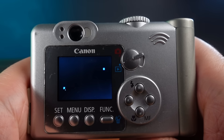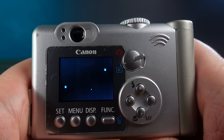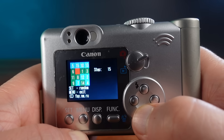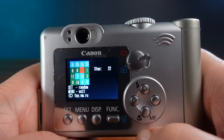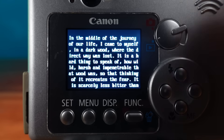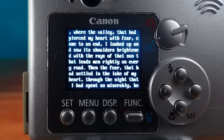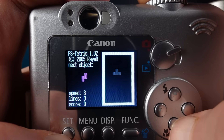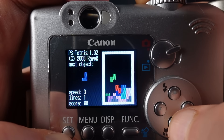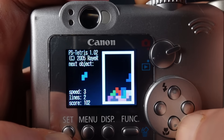I found a Pong demo — it's not playable, it's just the computer playing itself, but there's something oddly satisfying about seeing this. There's also a game called 15, which is a tile slider, and I really don't like this game. And there's also a text file reader software, so if you've ever wanted to turn your camera into an ebook reader, now it's possible. But the big software I've been wanting to try out is Tetris, and it's a very playable version of Tetris running on this camera. It's probably not going to displace original Tetris on the Game Boy for me, but I really like it, and it really pleases me to see it on here.